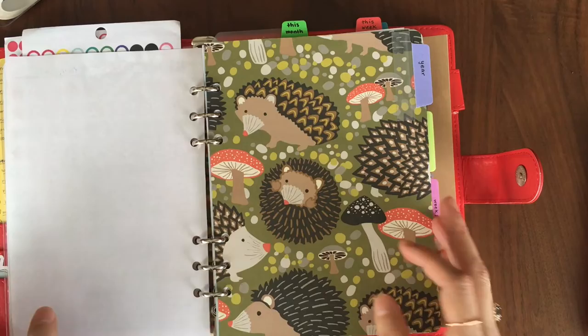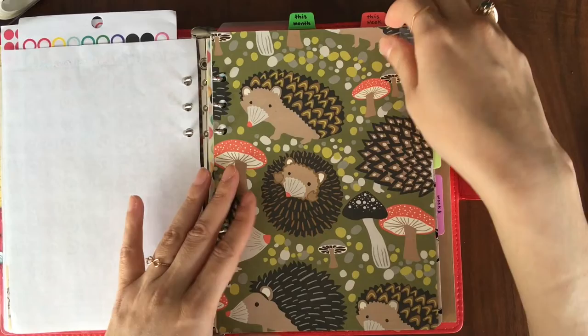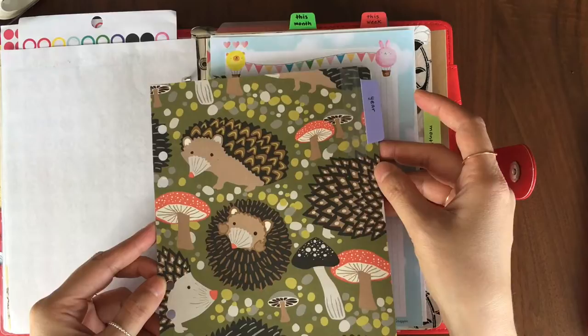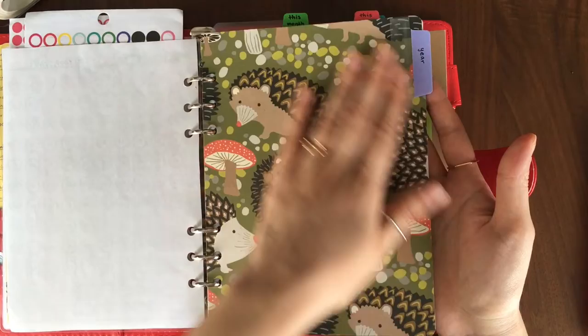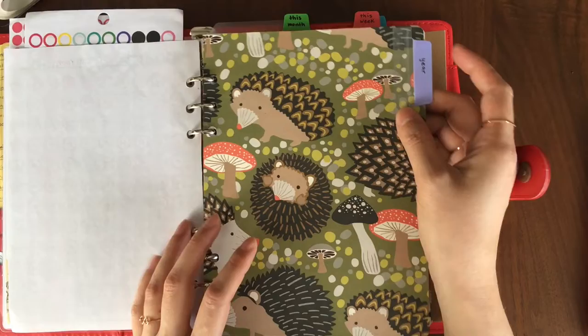I created these A5 ring dividers. The cardboard piece actually came with a Filofax notebook — it's such a perfect size that I didn't want to throw it away. For the first time, I'm actually using it within a few months of saving it. I decided to cover it with some scrapbook paper I found in my closet that I'd also forgotten about, and it turned out really cute. There are also these little Avery tabs that I had, and it just kind of worked out.